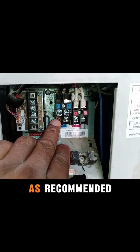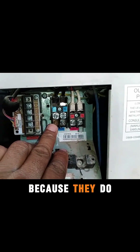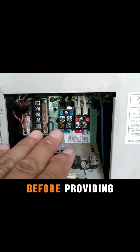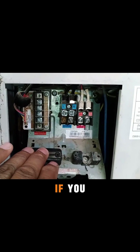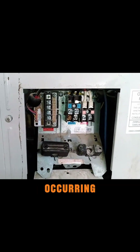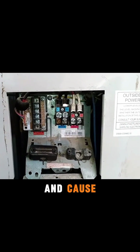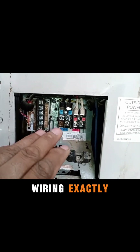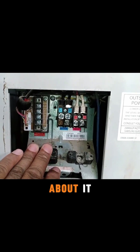Always try to follow the wiring as recommended by the company, because they do extensive research and their engineers check for faults before providing these recommendations. If you make changes to the wiring, there's a higher chance of faults occurring, which can become expensive and cause additional problems. So it's best to follow the company's recommended wiring exactly as instructed.